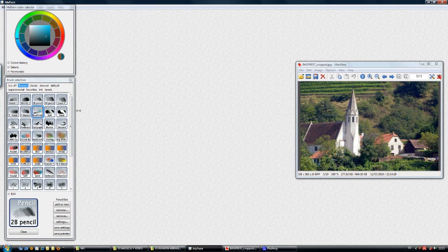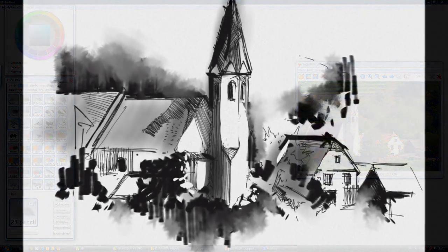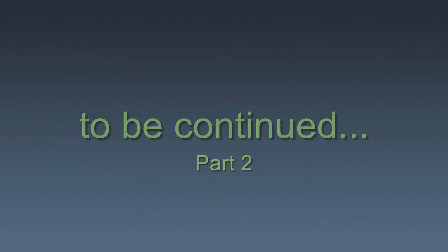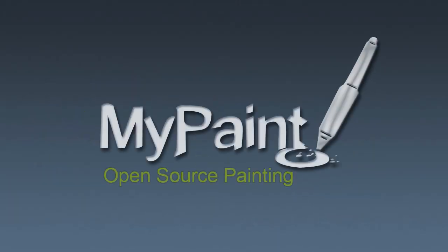I think this is enough for a presentation of the package. There are a lot of things that we can tweak in these brushes, but we have to cover more brushes — so let's continue with the ink tools. We'll see you in the next video.